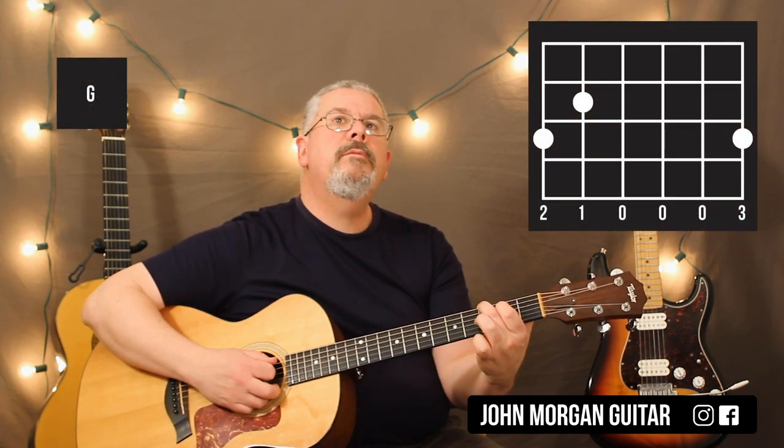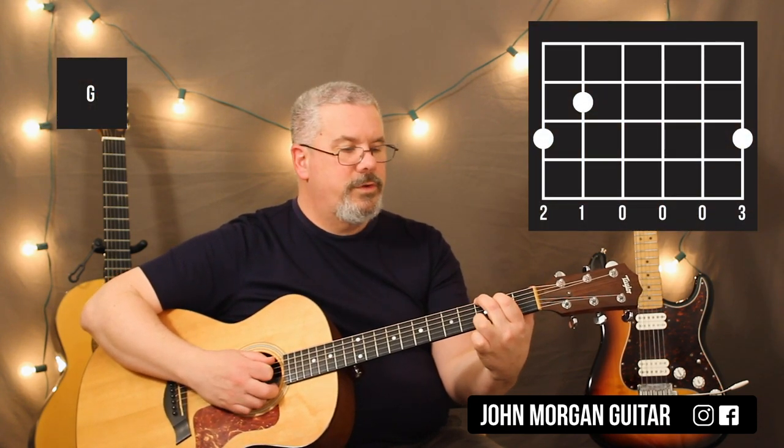6th string 3rd fret, 5th string 2nd fret, 1st string 3rd fret. If your G chord is different, don't worry about it, it's fine.